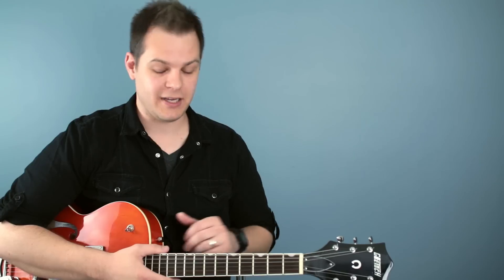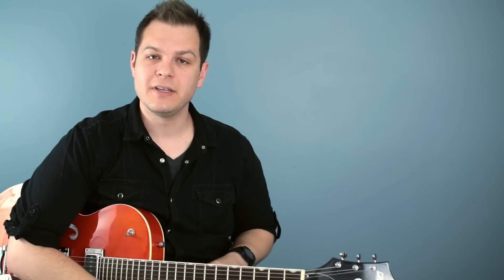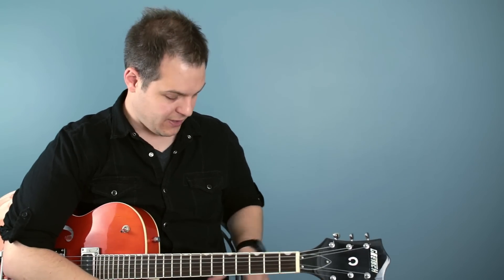Hey, my name is Brian Wall with worshiptutorials.com. I have a gear review today. This is a Shure wireless guitar unit — it is the GLXD wireless guitar system. The good people at Shure asked me if I would review this and I said absolutely, I'd love to do that.